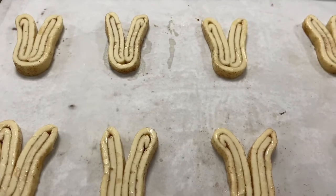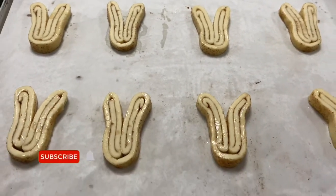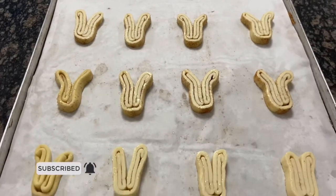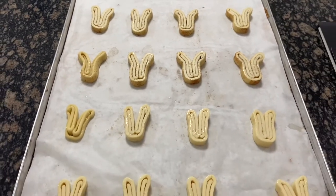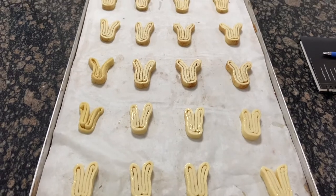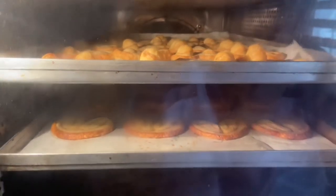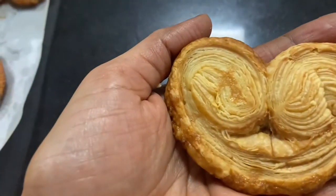Hi friends, welcome to my variety of venus harris. This is a baking class. We are going to make a full recipe for you. This is a palmaris. We are going to make a good proof of baking.